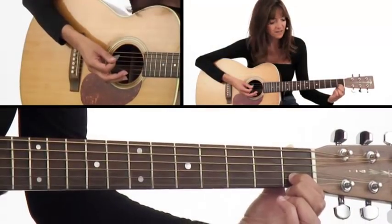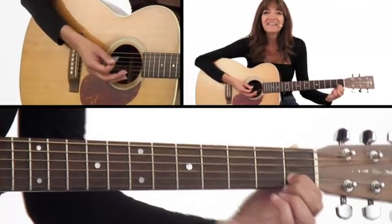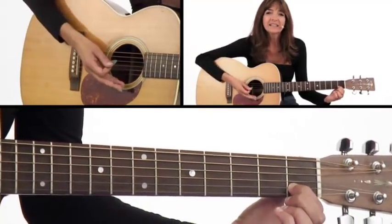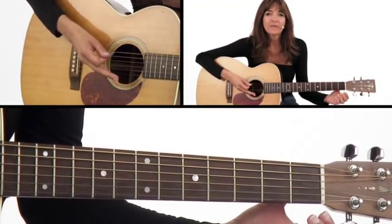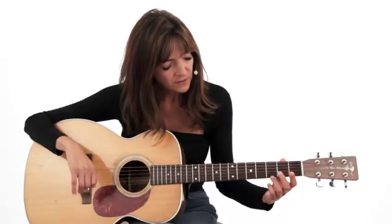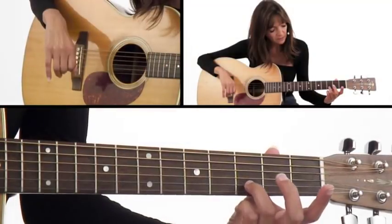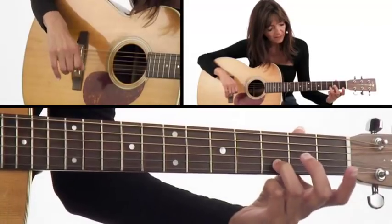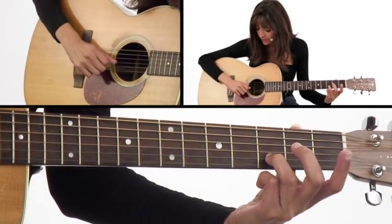It's your first note, yay! Now I want you to put your third finger on the second string, third fret. Take your hand off and put your third finger on the second string, third fret — see if you remember where that is. So the third finger is the ring finger, going not on the first string, not the thinnest, but the second string, third fret. My thumb's still at the back of the guitar, and I'll take the pick again and play that second string.